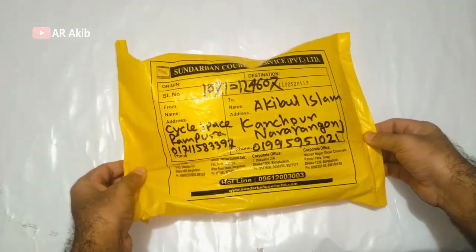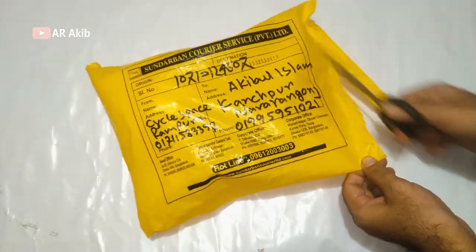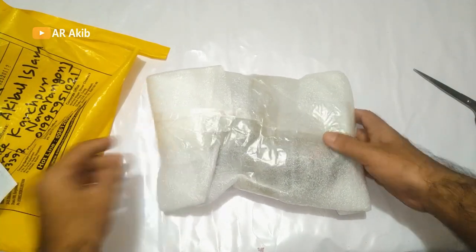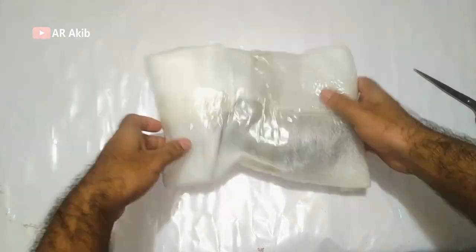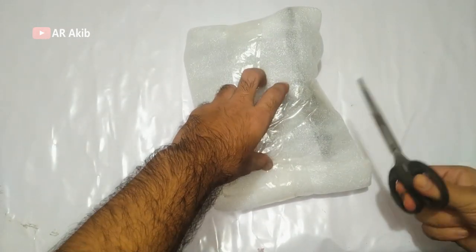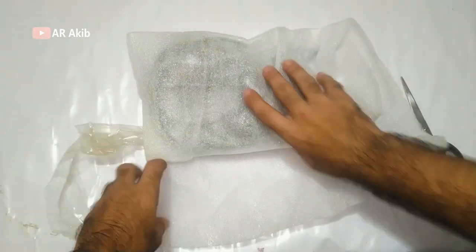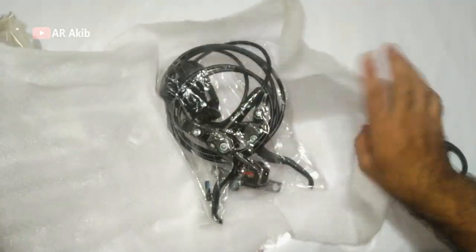I am going to get the package, so we are going to get the unboxing, which is the MT400. Now we are going to get the documents for the manufacture, and we are going to take the bag and check the pack.